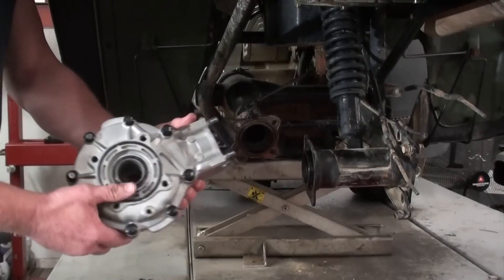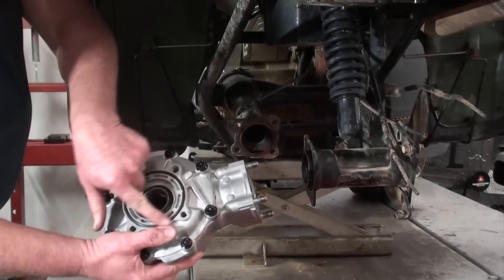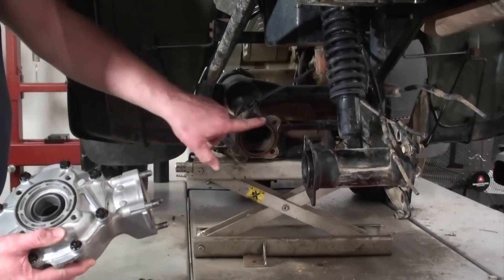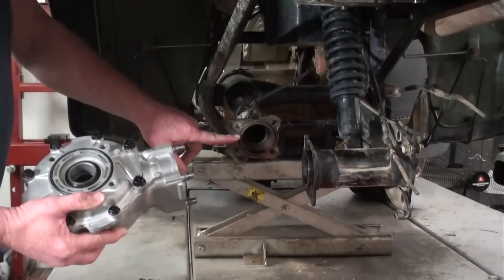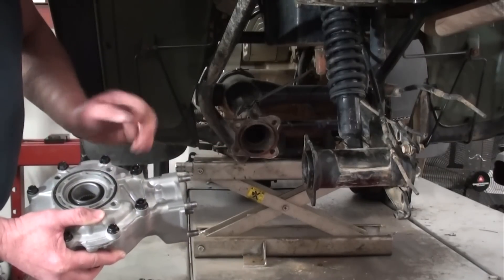I'm ready to reinstall our differential, but just before I put it on there, I'll show you a couple more things. There's an O-ring that goes on this back panel of this differential, and there's also another one that seals the differential to the swing arm. Those O-rings don't come in the bearing kit for the differential, so be sure and inspect those, and if they're damaged or torn, replace them.